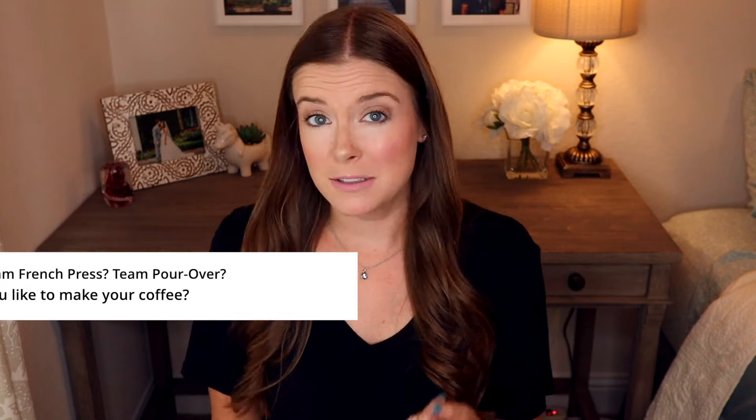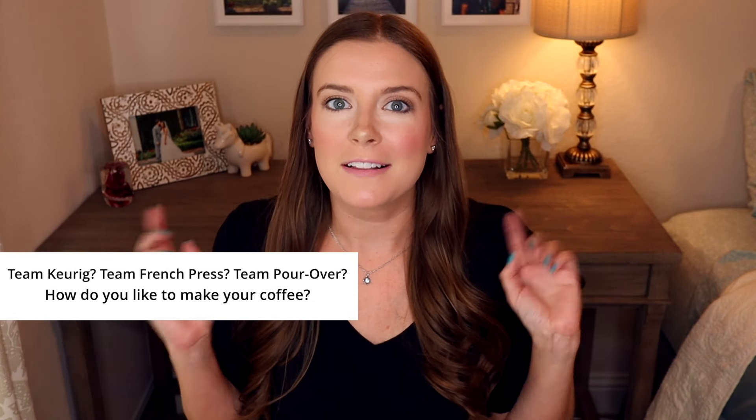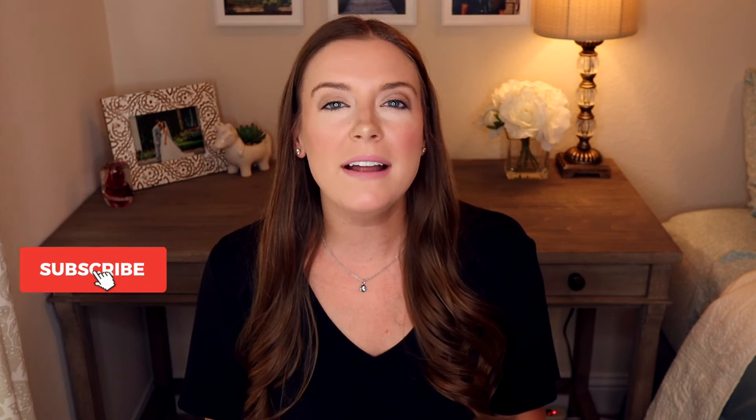I hope you enjoyed today's video and I hope it helps you create a home you'll love. If you did enjoy it, give me a thumbs up down below. Comment below — are you team Keurig, team French press, or team pour-over? How do you like your coffee? Let me know. If you haven't already, click that subscribe button and hit the bell so you never miss a video. Thanks for watching and I'll see you next week.